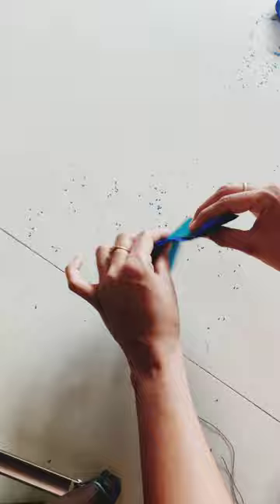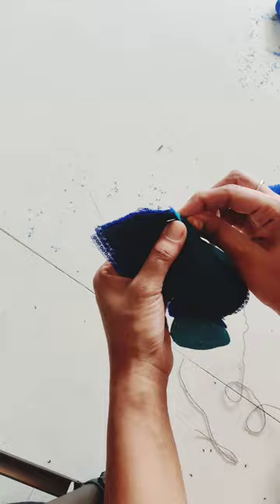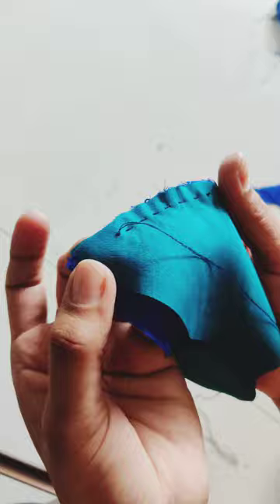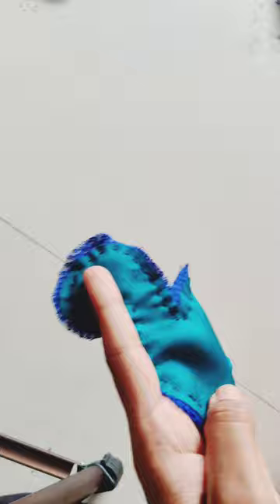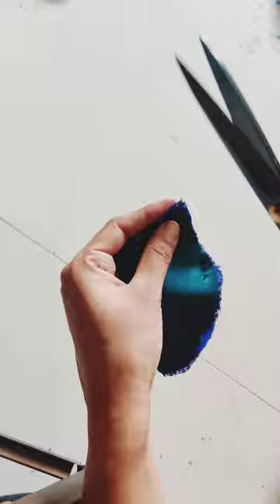I am doing this without a sewing machine. We will cover the edges, leaving them as needed. We will cut the edges until they need to be turned, and the edges will be cut on the edges.